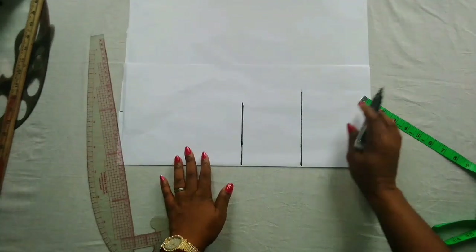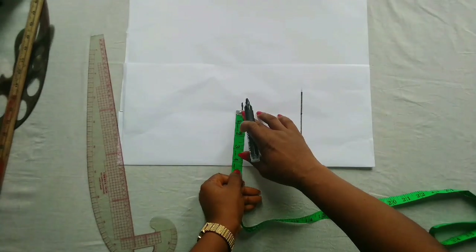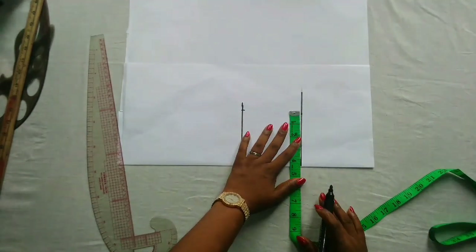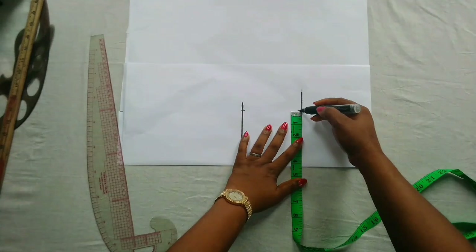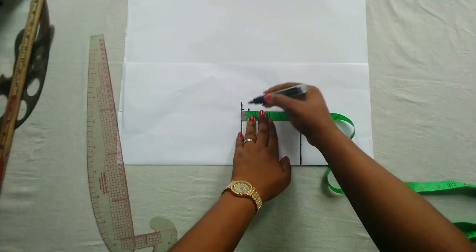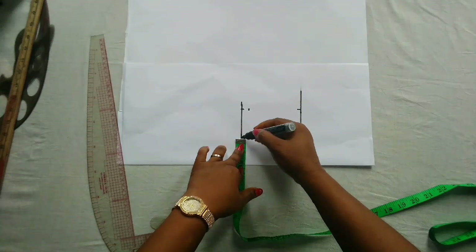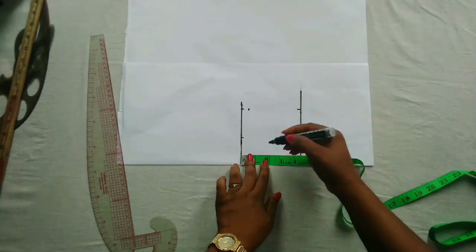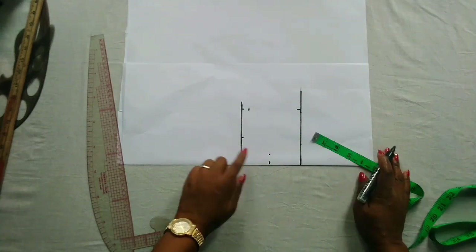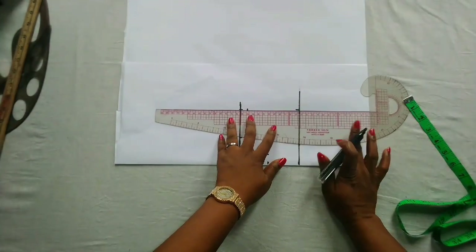Now it's time to mark out the shoulder measurement. The shoulder measurement is 8.5; half of that is 4.25, which is this point here. I will repeat the same on this armhole line and then connect the point. This is half an inch for the shoulder slope. For the neck width I'll be making it 2 inches and also 2 inches for the neck depth. These parts will not be needed; I am just using them for illustration.